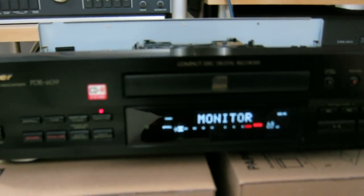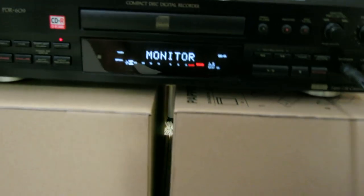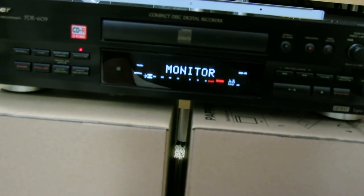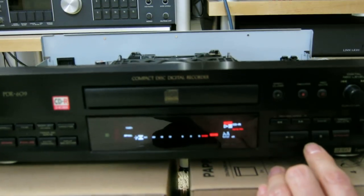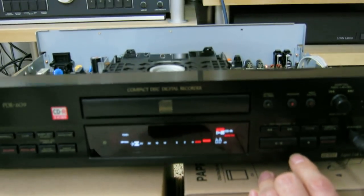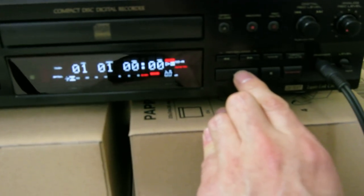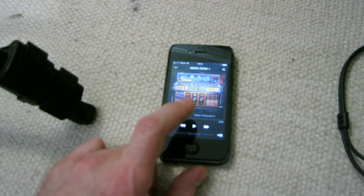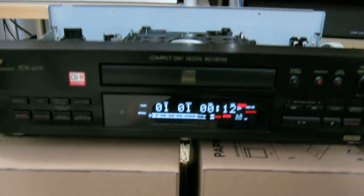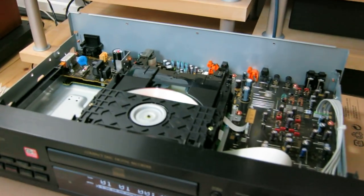I'll put the headphones on just for the sake of sound monitoring but we're not going to connect it. Note: this is a regular computer-grade CD-R, not any kind of audio grade. We push this button to start the record — you see the time start ticking. Now we take the Sonos app and start playback so the recording is now started.